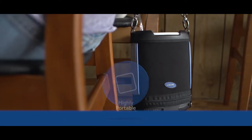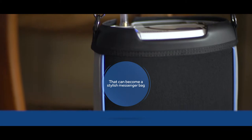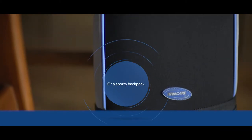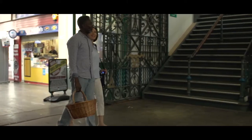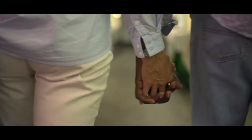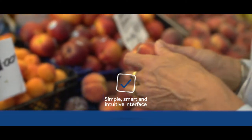The Invacare Platinum Mobile is a truly portable oxygen concentrator, ideal for both active and travelling oxygen dependent patients. It has been specially designed to provide the oxygen you need wherever you are. Stylishly designed, the Platinum Mobile features a simple user interface on a compact, lightweight and robust concentrator.